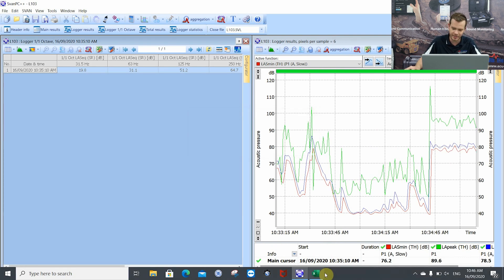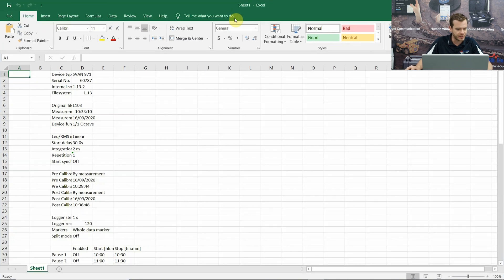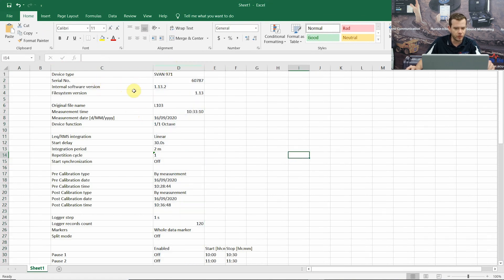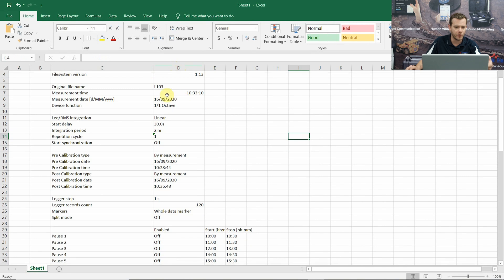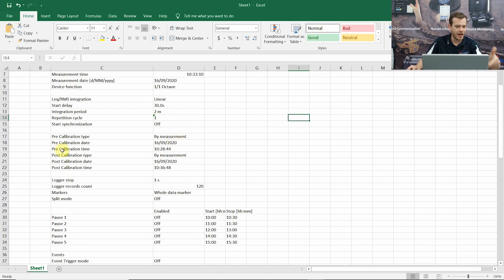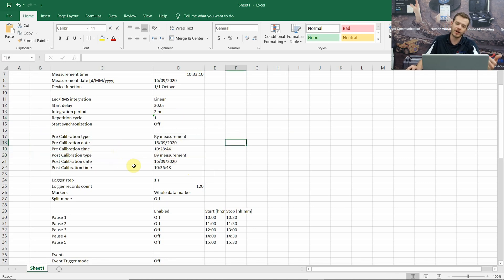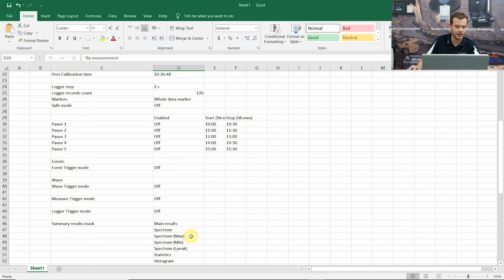Open up Excel here. Double-tap the column icons to make them bigger. If we scroll down we've got the 971 serial number, what firmware was used, the file name, the time and date. Then we have our measurement setup: two minute period, one cycle, 30 second delay. Some of your reports might need this. The calibration information is there too - pre-calibration by measurement and post-calibration by measurement - already incorporated into this data.